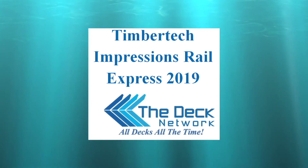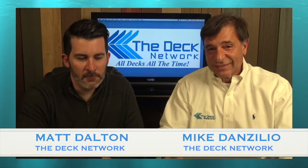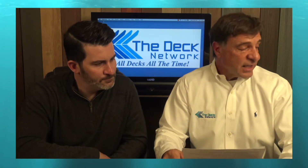Welcome to another episode of Two-Minute Decking. I'm your host Matt Dalton, and I'm Mike D'Anzolio, Route 110, Farmingdale, New York — no maintenance decks.